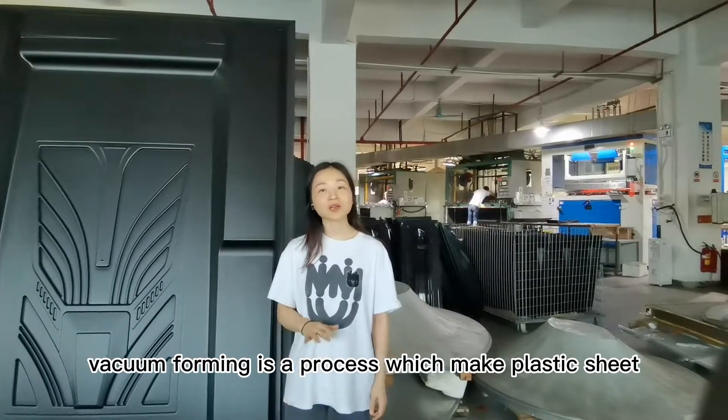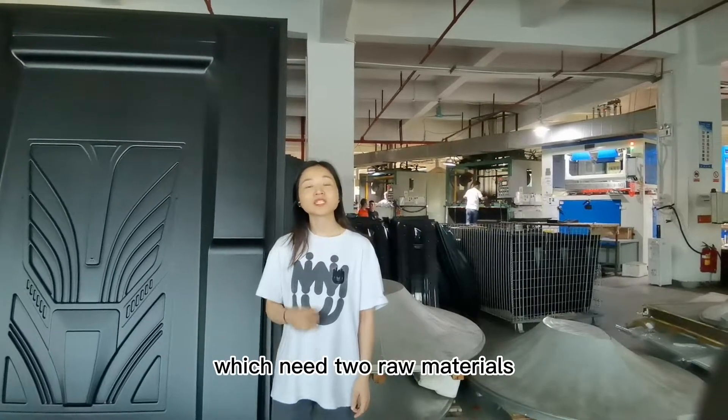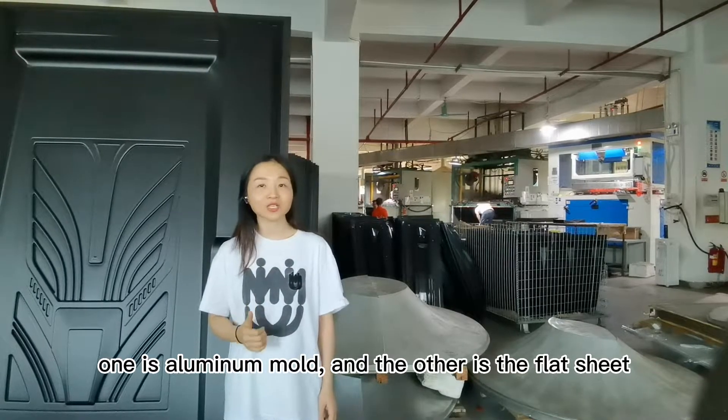Vacuum forming is a process which makes a plastic sheet into a 3D shaped product, which needs two raw materials. One is the aluminum mold, and the other is the flat sheet.